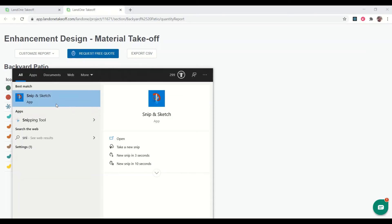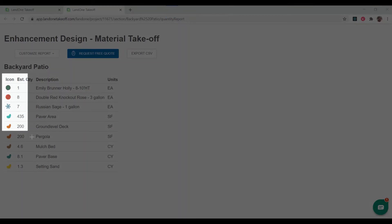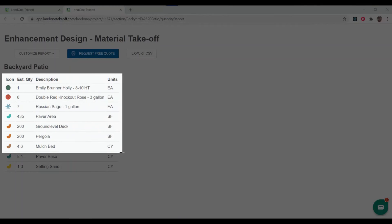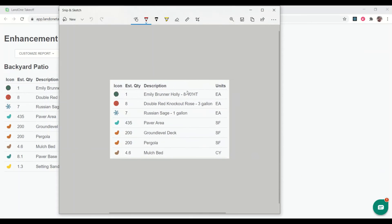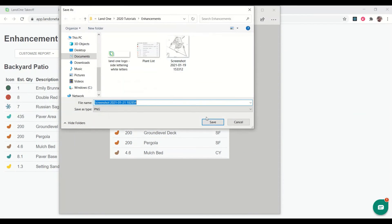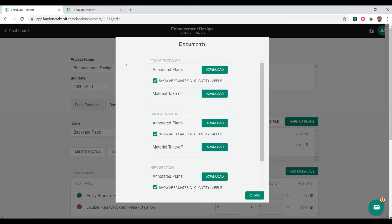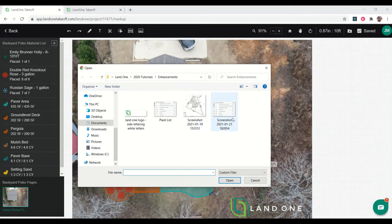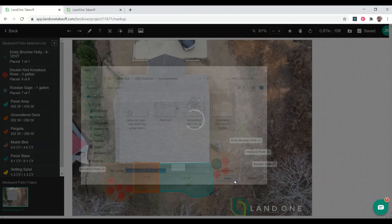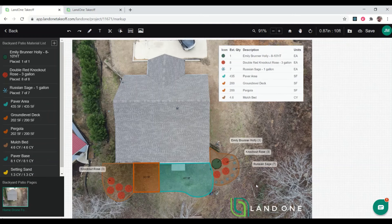I'm going to use my snipping tool — Snip and Sketch — to snip this area. I don't really worry about my paver base and setting sands; I'm just going to go down to my mulch bed. I'll save that image to my project file, then hop back over into our plan image tool, grab the screenshot, and drop it in. Now this is pretty much done and ready to share with my customer.